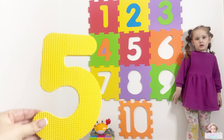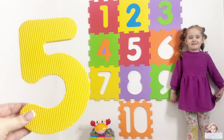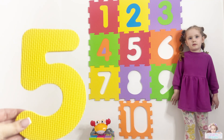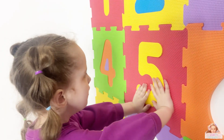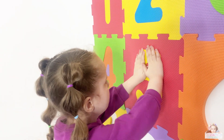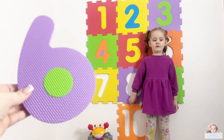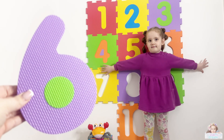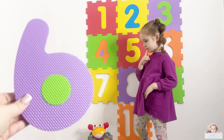What number is this one, Violet? Five! Well done. And what color is number five? Yellow! Well done. What number is this one, Violet? Six! Well done. And what color is number six? Do you know the color?